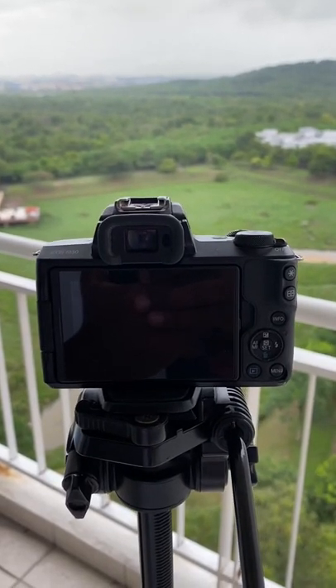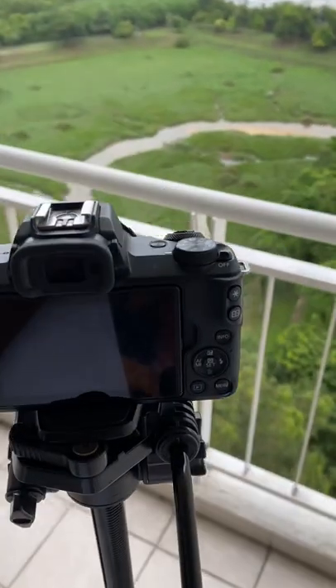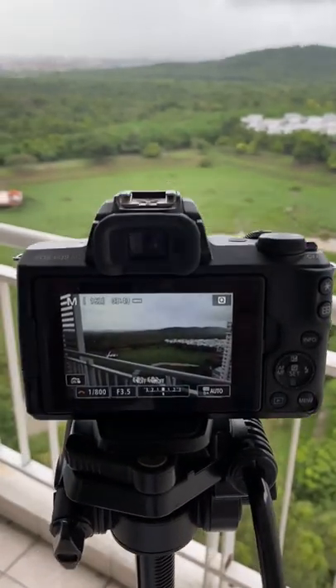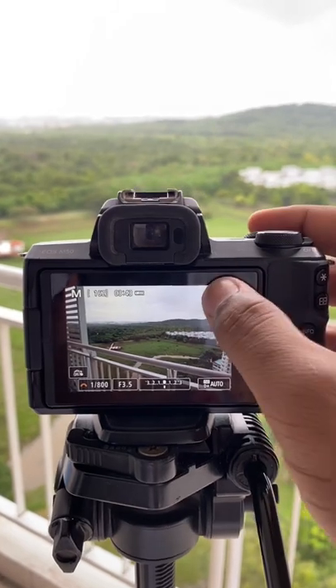How to shoot in continuous mode in Canon M50 or other Canon cameras. First of all, turn on the camera and make sure that you are in any photo mode, then press on Q.